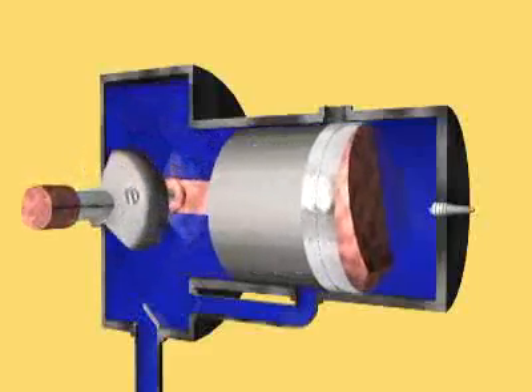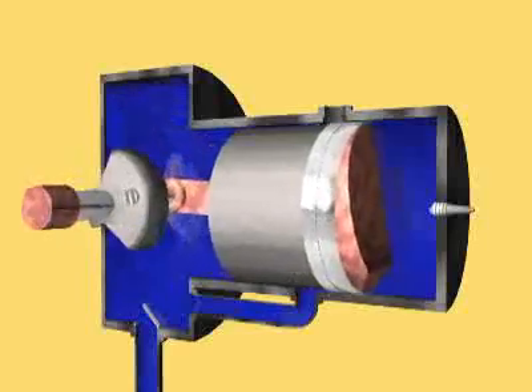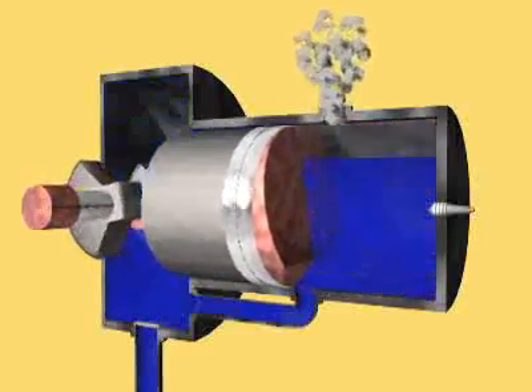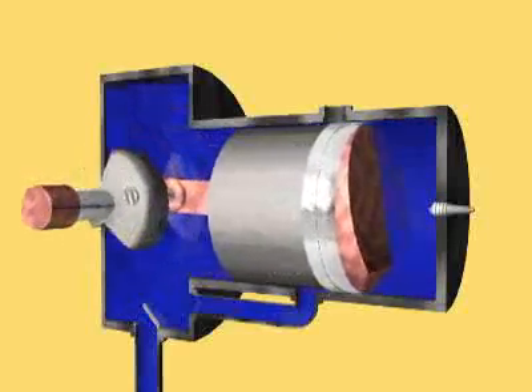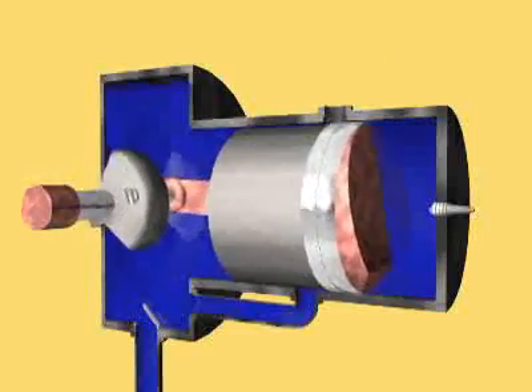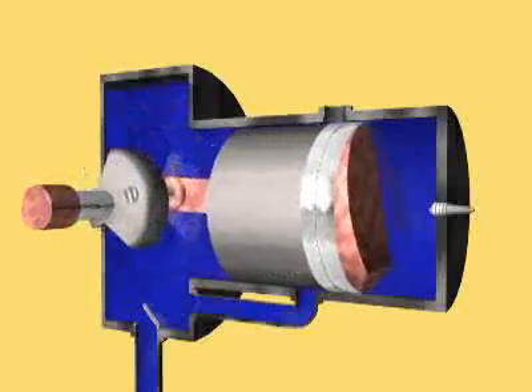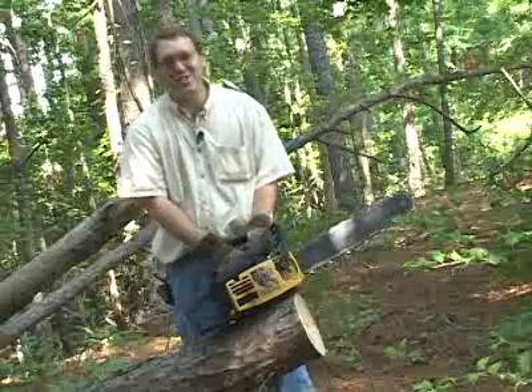The coolest thing about a two-stroke engine is that the piston is actually doing three things. It's moving back and forth like a piston and collecting power, but it's also acting as a compressor for the fuel-air mixture, and it's acting like the valve. Here you can see it letting the exhaust out and letting the fuel and air in. So that's how a chainsaw works.